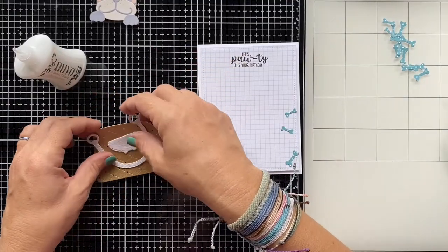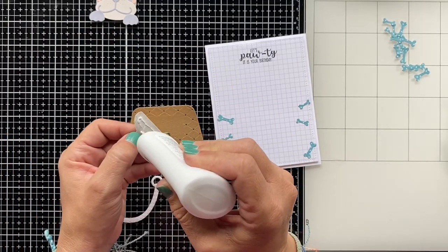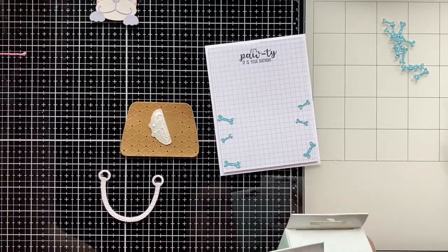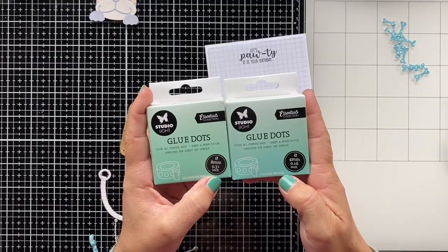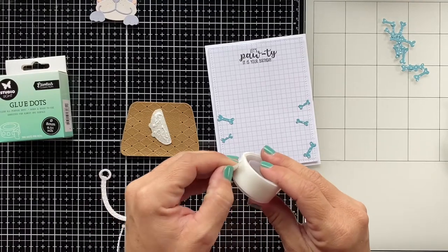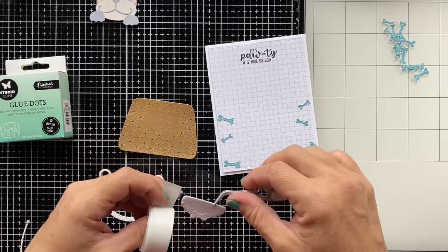First we're going to put the purse together. I initially started with liquid glue but that was getting a little messy, so I remembered that Studio Light also has their own glue dots, which work a lot better. They have them in two sizes: 0.16 inch and 0.31 inch, or four millimeters and eight millimeters. I used those to put the purse together — much less messy compared to liquid glue.